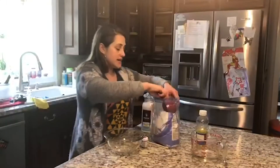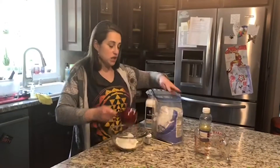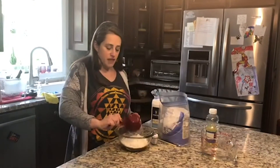First we're going to take our flour — your child can help you with this, measuring out the flour. It doesn't have to be perfect. Put it in a large bowl. So we have one cup of flour and two cups of flour.